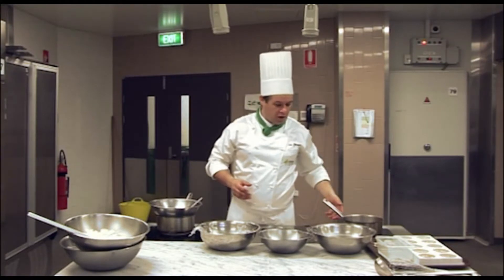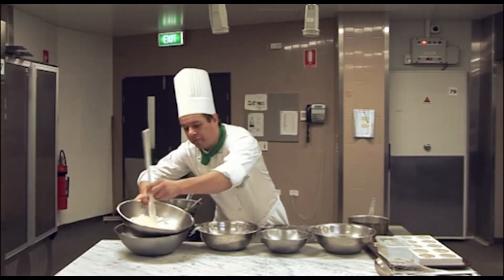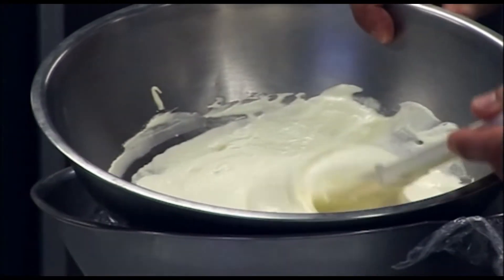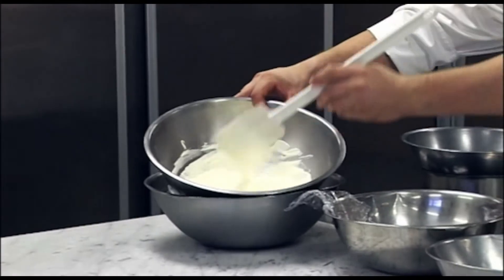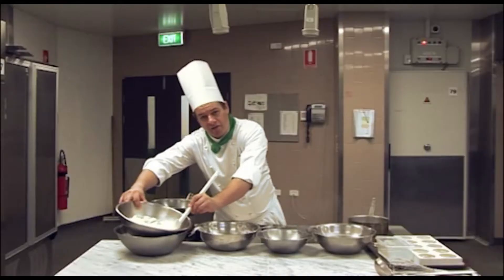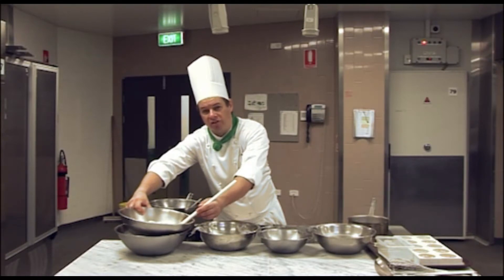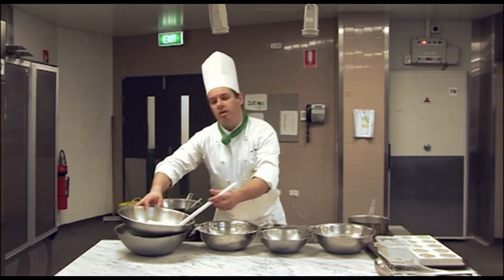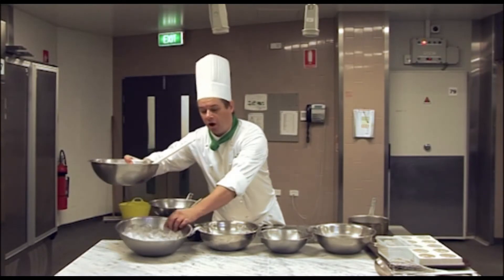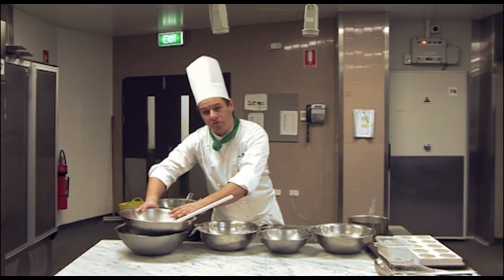Over here on my right, I have my cream. I've pre-whipped my cream and you can see it has a nice soft peak to it — it's a nice soft whipped cream. Because I have this cream out on the bench while I'm doing the demonstration for a reasonable period of time, I have it on some iced water to keep it nice and cold.